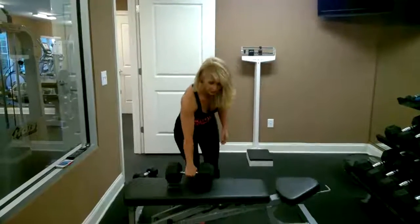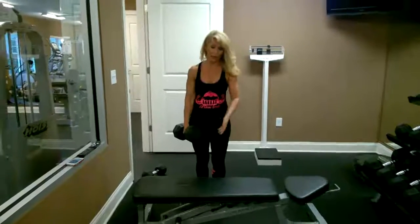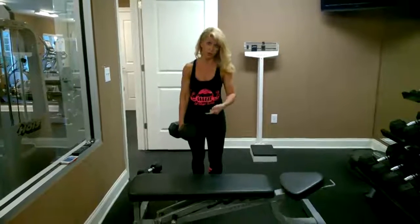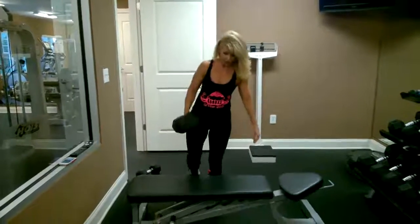I'm going to start with step-ups. Choose your way to challenge you, or no weights — it depends. If your knee hurts, I'm going to recommend you do tubes. I'm going to show in the next video what you can do with this program in case your knee hurts. Okay, let's go.